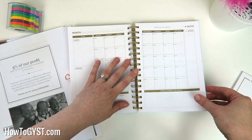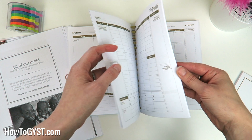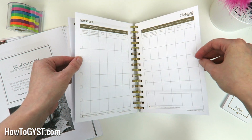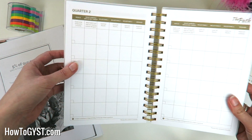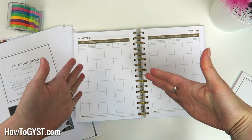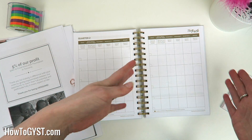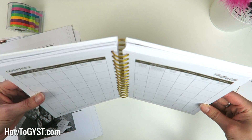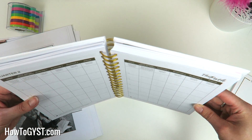At the end of the five weeks you get some notes pages to write down ideas, track progress, brainstorm, doodle — whatever you like. You get four pages for that. Then you go on to your next month. The whole planner is broken down into quarters, then your month, then your weeks — it really helps to focus your mind on what you are trying to achieve and how you are going to achieve it.